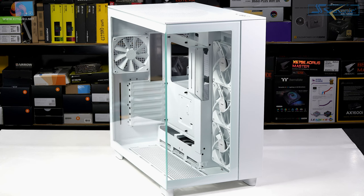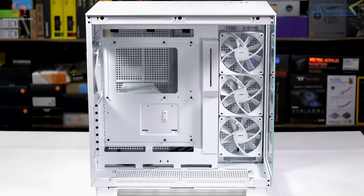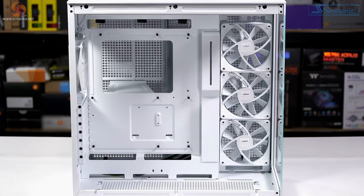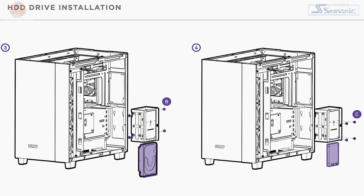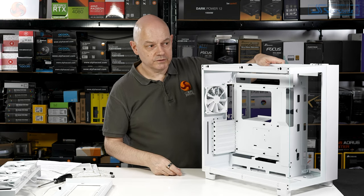The four fans included are Q120s described as 'case versions', with a maximum speed of 1200 RPM. They are not RGB, appear to use a rifle bearing, and are voltage controlled rather than PWM. You can install three 120mm fans or a 360mm radiator in the side position; three 120s or a 360 in the roof, or two 140s or a 280mm radiator. The same cooling options apply to the floor, and a single 120mm fan can go in the rear. There is no optical drive bay. Storage includes two combo bays for 3.5 or 2.5-inch drives and four SSD bays.